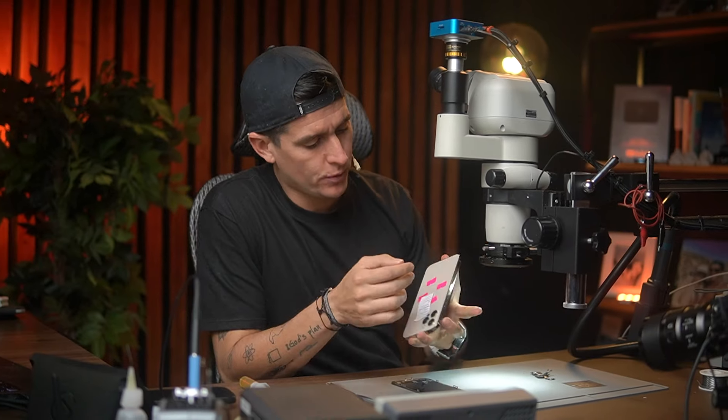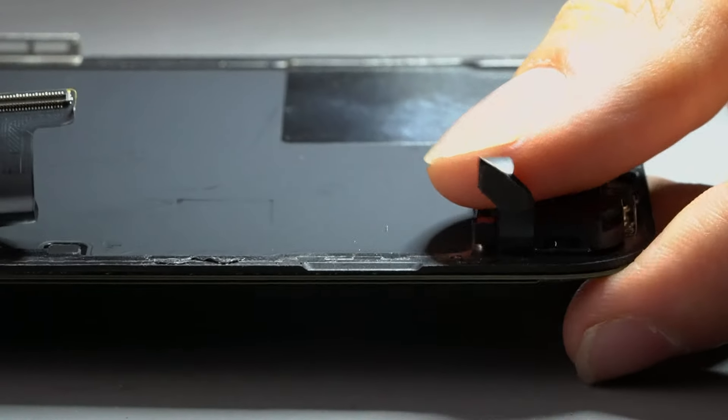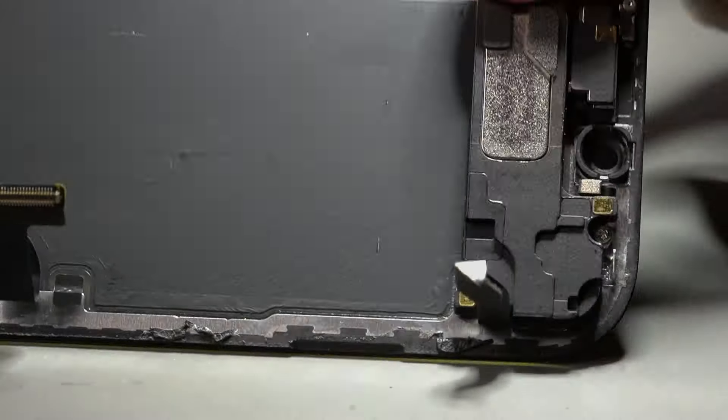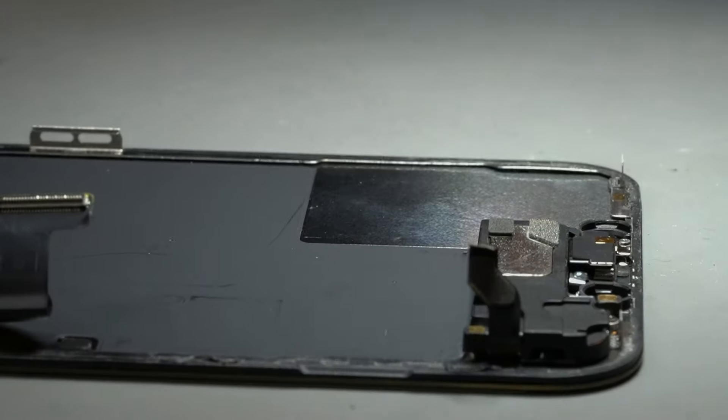Hello and welcome to another video. In this video we are going to learn how to transfer a flood illuminator to one flex to another flex, because this iPhone 12 Pro Max came to my shop with this cable cut. Someone, when they tried to fix the screen, cut this cable. Remember, in this flex there is one component that is so important for true tone.